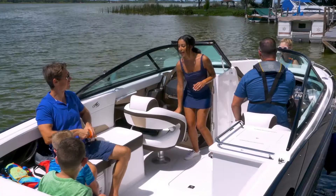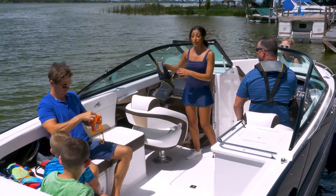Welcome aboard Bob's Boat Cruise. Life jackets should be worn at all times during our cruise today.